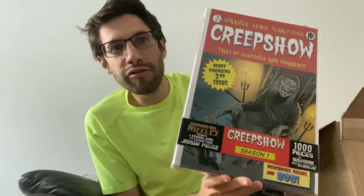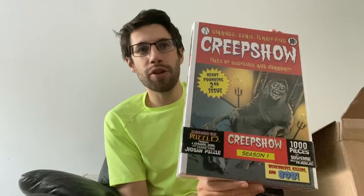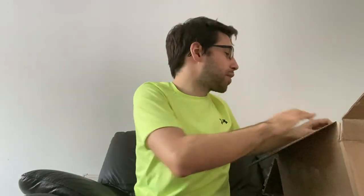We have Creepshow — 1,000 pieces of suspense and horror, Creepshow season one that is. I think this will be quite a fun puzzle to do, lots of bright colours and colour blocks. So I think that will be a good one. And that's the fourth jigsaw puzzle.